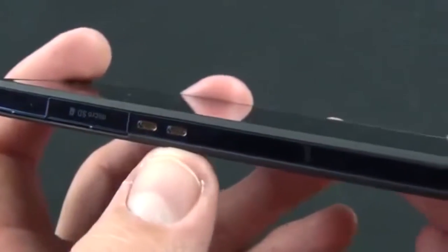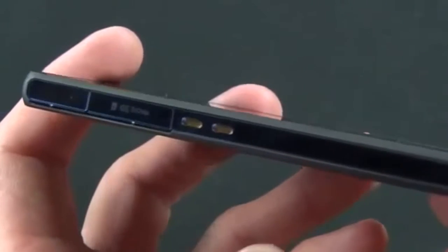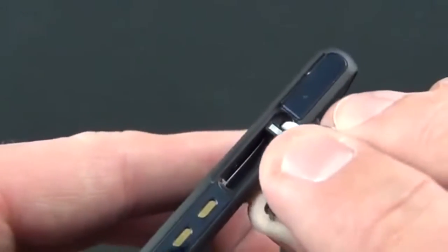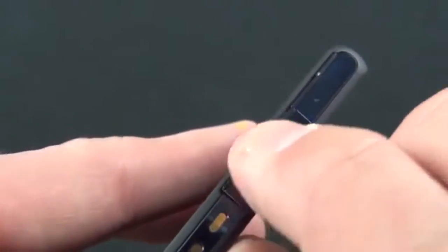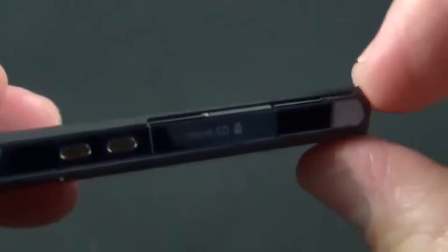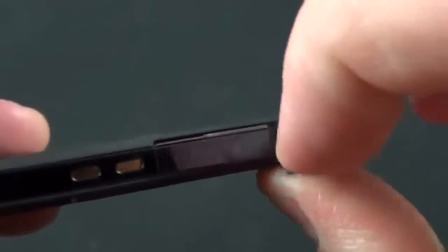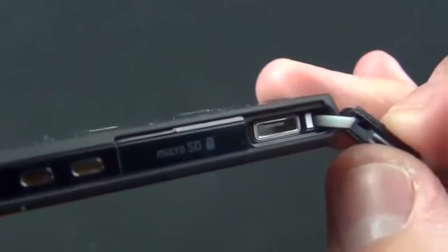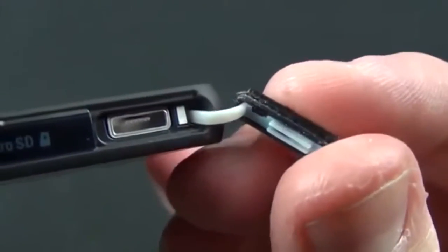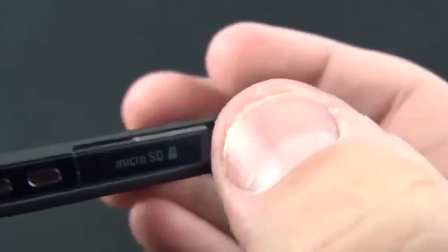Along the left side you'll find two connection points for accessories like a dock or charger. Up here there's a door hiding the microSD card slot, which holds up to a 32-gigabyte card — not 64-gig in this case. The phone includes 16 gigabytes of internal storage, and you can expand it up to 32 gigabytes with the SD card slot. There's also another door hiding the microUSB connection, with a rubber seal around the doors to keep it nice and airtight.